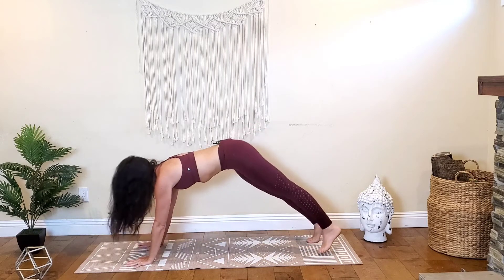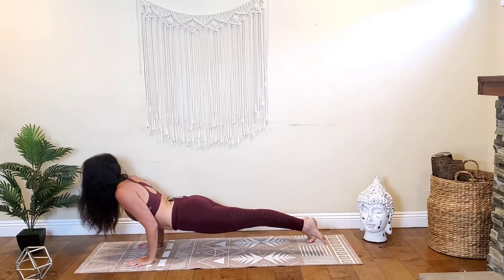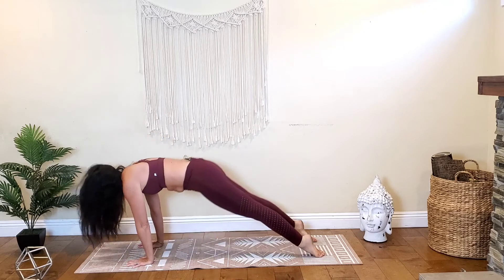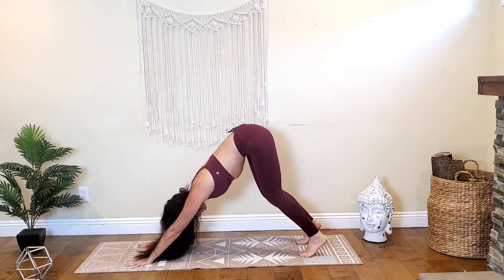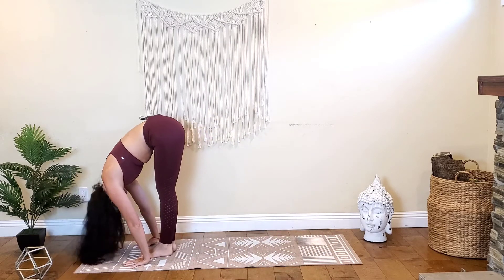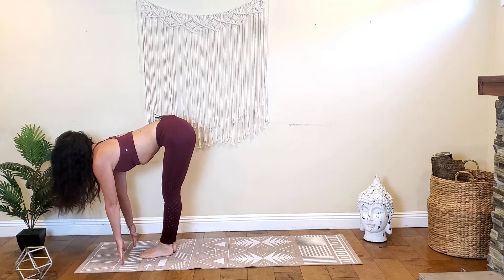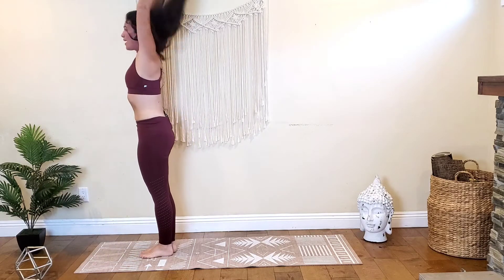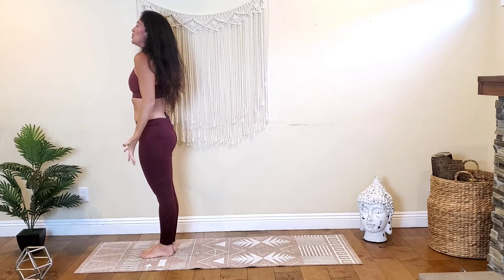Beautiful. Inhale, move forward to plank. Exhale, bend your elbows — chaturanga. Inhale, take cobra or up dog, back bend of choice. Exhale, then inhale as you move those hips up and back — downward facing dog. Bend the knees deeply, look forward between your hands. Step or gently hop to the top of the mat and take a forward fold. Inhale halfway lift, lengthen your spine. Exhale to fold, then inhale. Exhale, release your arms by your sides.